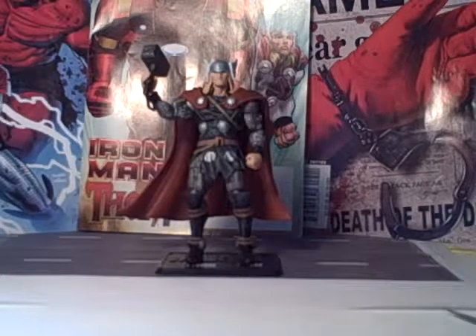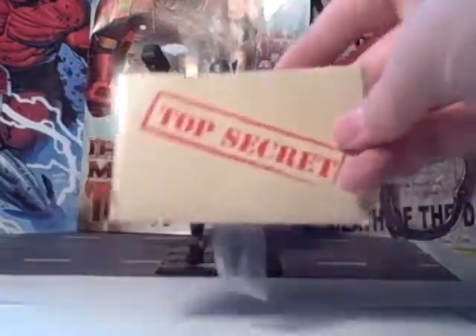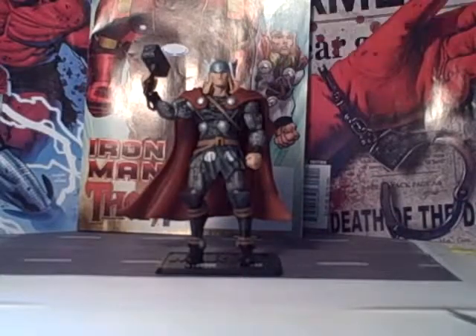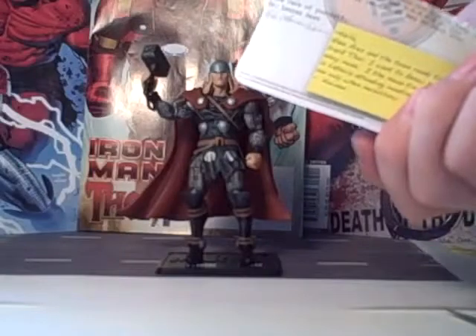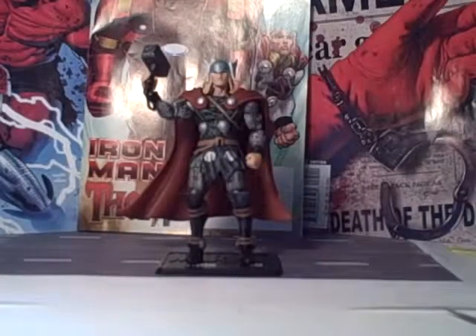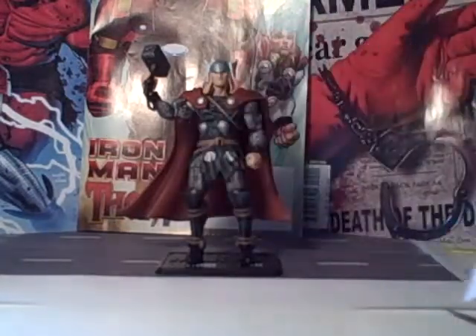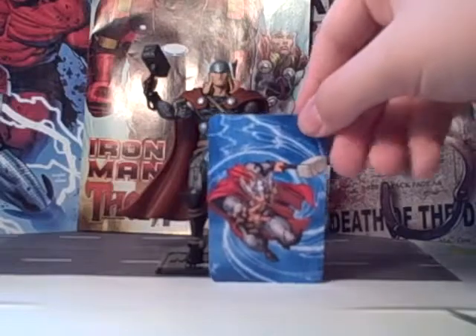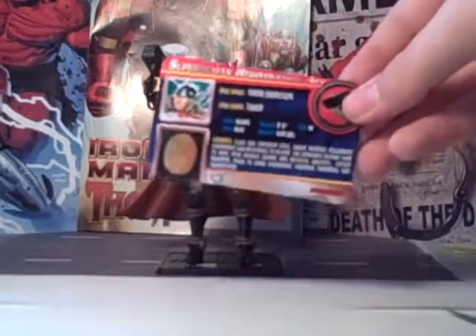I like this figure a lot. Before I end this — I don't know why I forgot — the box comes with one of these top secret file things. It's got a fake letter to Mr. Stark written back by Norman Osborn, a code to the website, and there's a Thor card with stats on the back.